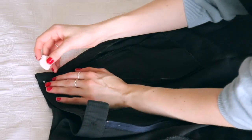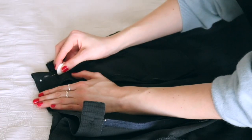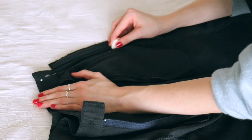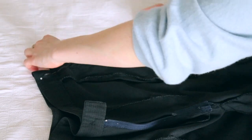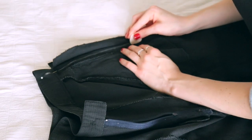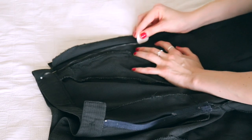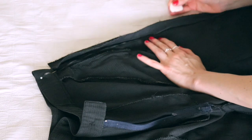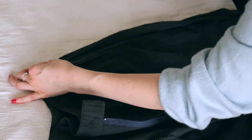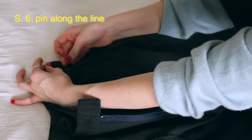Once you have the side seams placed, take a washable chalk marker and connect the pin with the side of the pants. I always do this using a slightly curved diagonal line, following the original curve of the pants. Don't be scared to make this line really long — the longer I make it, the better it fits, because if you make it too short the pants will look really bulky. Make sure the line is just slightly curved, nothing too crazy, because it will look the most natural.